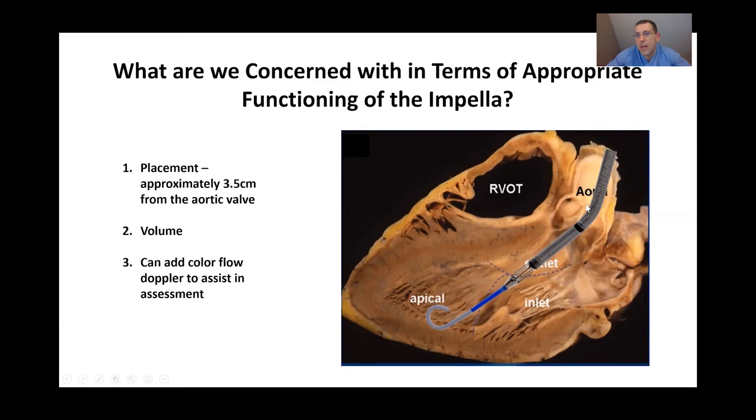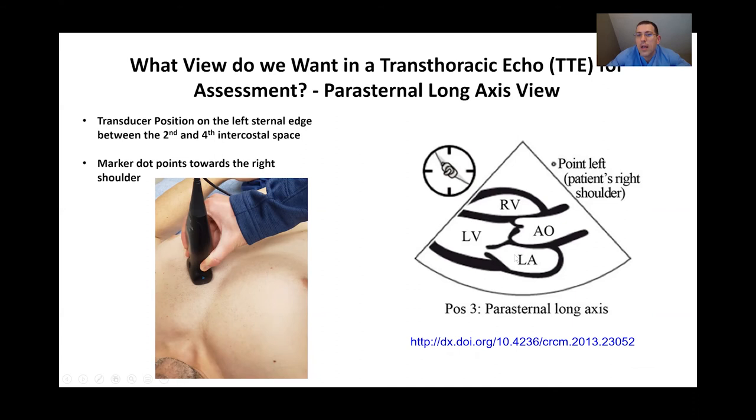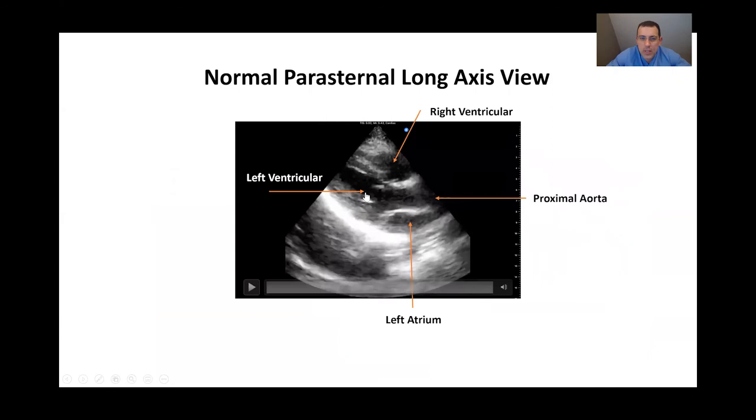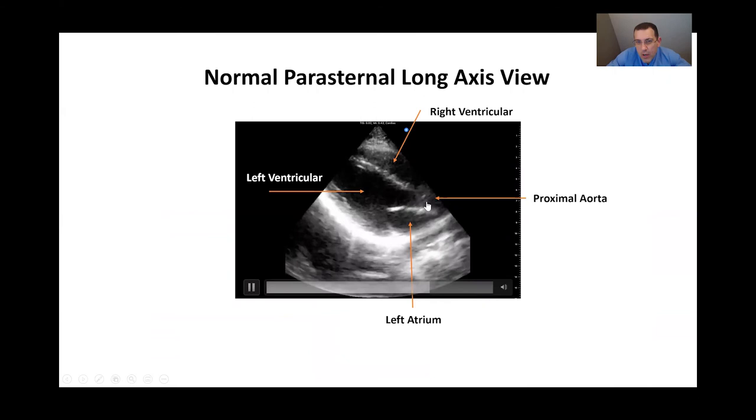When examining the positioning of the Impella, the ideal echocardiographic view is the parasternal long axis view. Place the probe between the second and fourth intercostal space with the arrow pointing toward the right shoulder. This view allows us to see the right ventricle, left ventricle, proximal aorta, and left atrium. On a live example: here we see the right ventricle up top, the left ventricle below, the proximal aorta, the left atrium, the aortic valve, and the mitral valve.